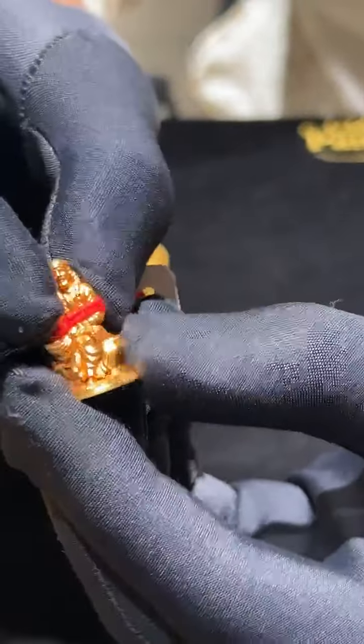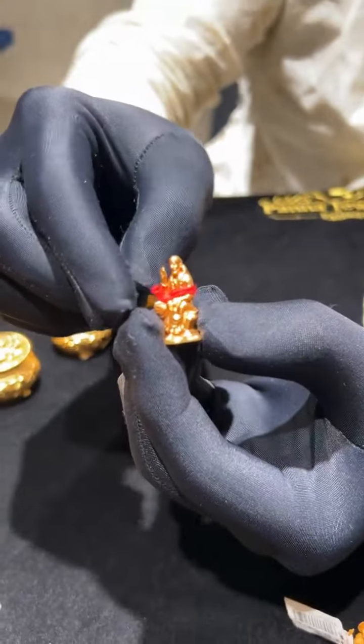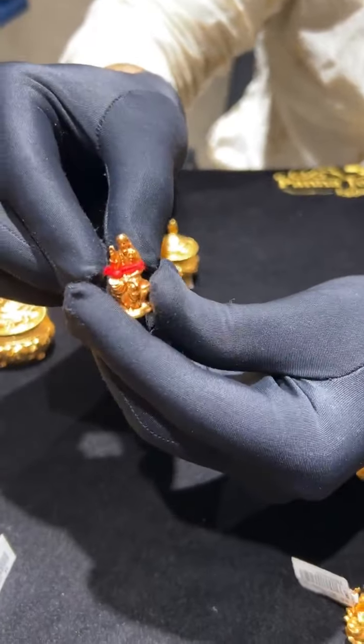The Sai Baba idol is made in just 4.9 grams and is almost 1 inch in height. The way the sitting and everything is done — the features and everything is very clearly made.